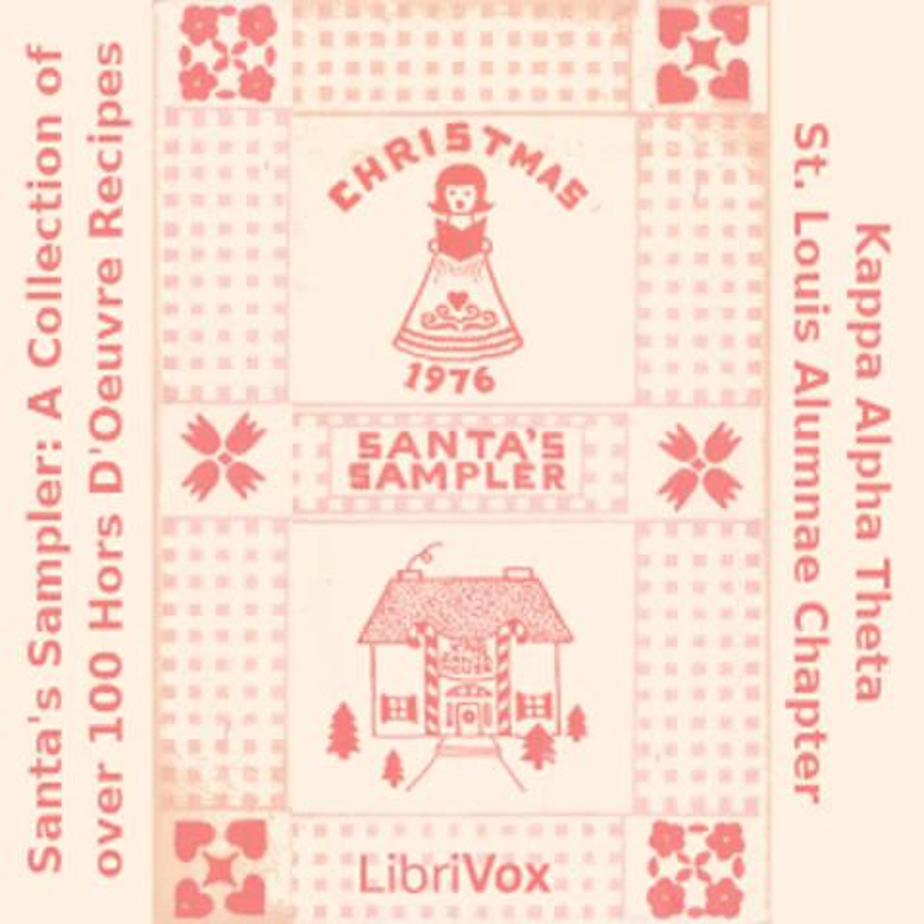Chutney Over Cheese: one 8-ounce shredded cheddar cheese; one 8-ounce cream cheese; two tablespoons sherry; one teaspoon curry powder. Mix all ingredients together and place in pie plate. At last minute spread on one large jar of chutney. Add chopped green onions on top. Serve with Triscuits.